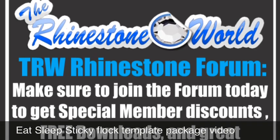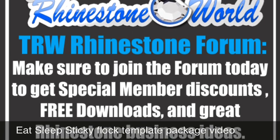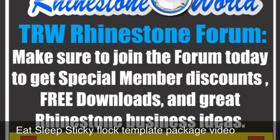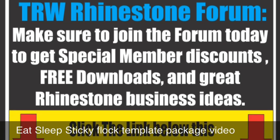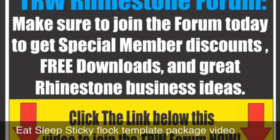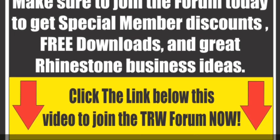Hey there everyone, it's Matt here with The Rhinestone World. This video tutorial is going to show you one of our cool new features and designs we have for our sticky flock template material, where you'll be able to mix and match to create unlimited designs, similar to our ultimate sports pack. This is for our Eat Sleep designs. So let's go ahead and get started.